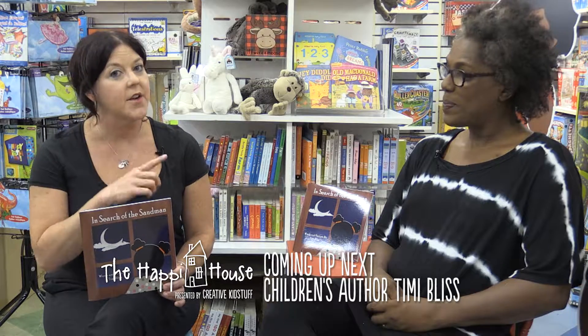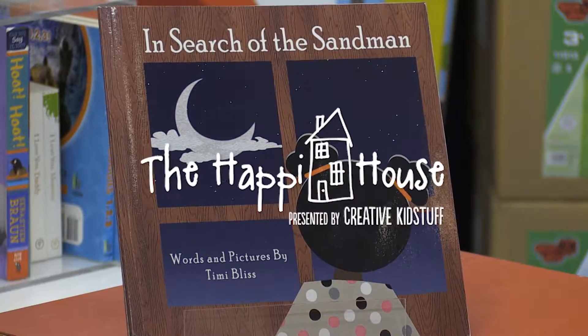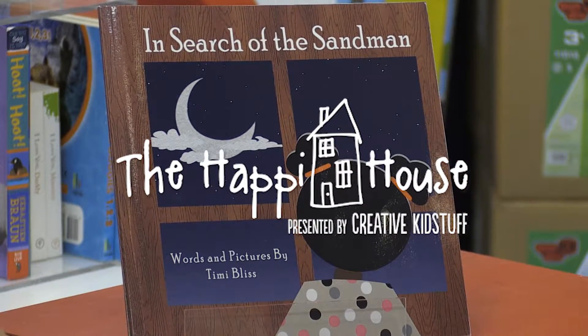Coming up next on The Happy House: do you want to be an author? Hear an inspirational story from a self-made author. I'm at a local toy store with a former employee who started loving kids, loving working with toys, and became an author for kids. I want to hear more about your story. Timmy Bliss, author of In Search of the Sandman - how did this all come to be?